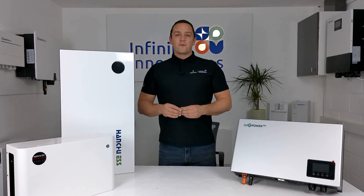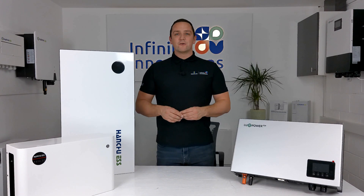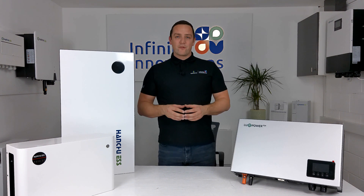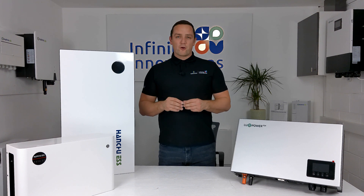So there you go — that was the overview video of the Luxe AC retrofit battery storage system. If you have any more questions regarding this product, please get in touch with us here at Infinity Innovations. Drop us a comment below or send us an email and we'll happily answer any questions you have. Thanks for watching.